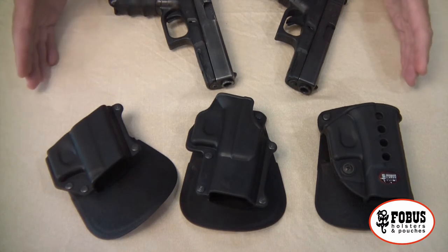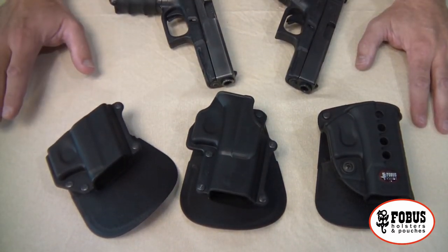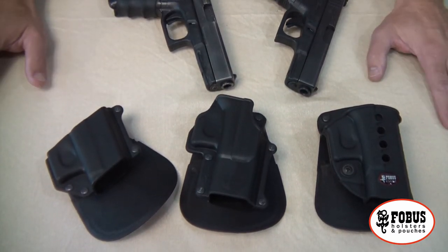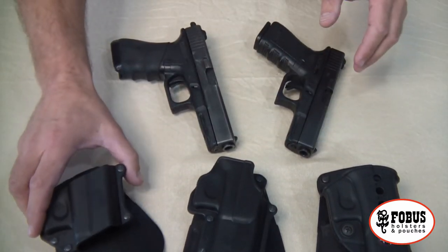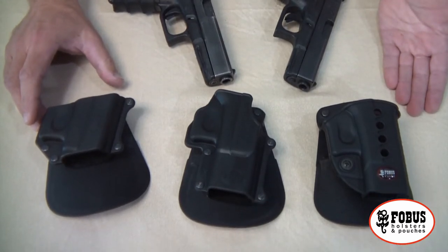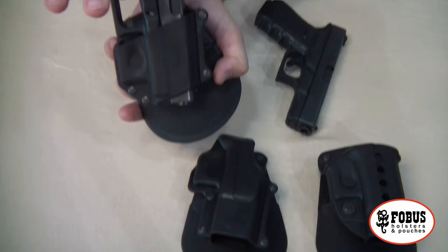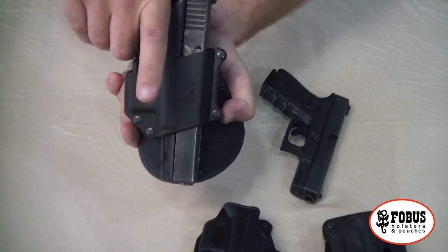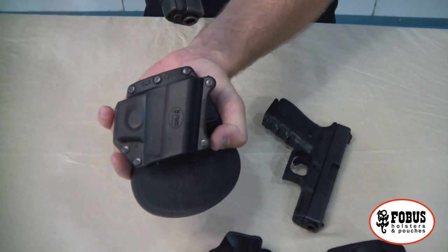What we have here are three Phobos holsters available for the Glock, though they're available for many different types of pistols — way too many to cover here. Let's focus on the Glock as an example. These are passive retention holsters. The pistol slides in like this, and you've got the passive retention.